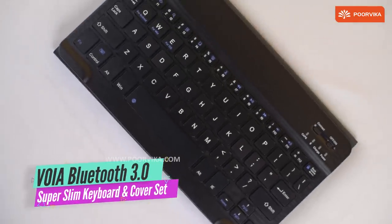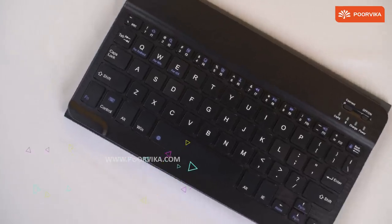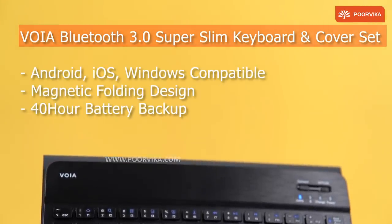Welcome back to Purvika. We bring to you this exclusive product — the Voya Bluetooth 3.0 Super Slim Keyboard. It looks compact and beautiful. Let's take a look at the features on this device.